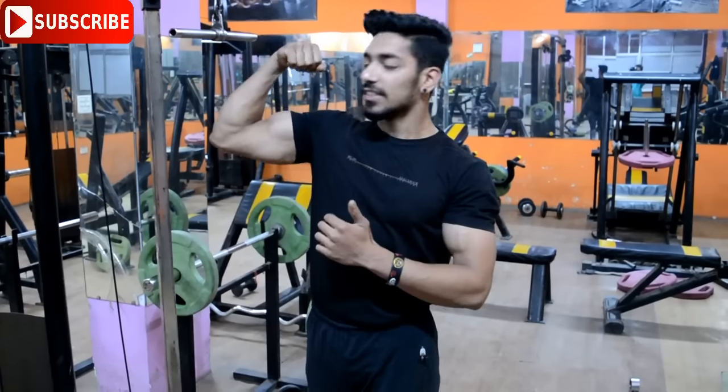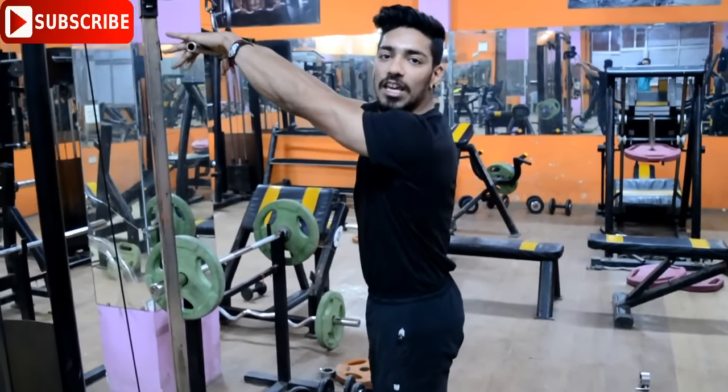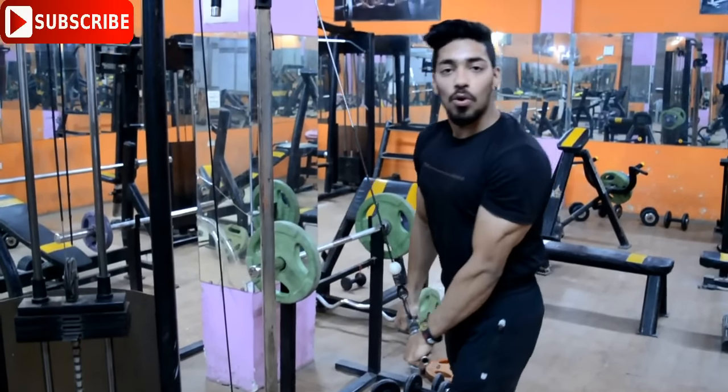I'm going to show you the best triceps exercises for growth. The first exercise is the cable. I will show you how the cable is done wrong and how to correct it.